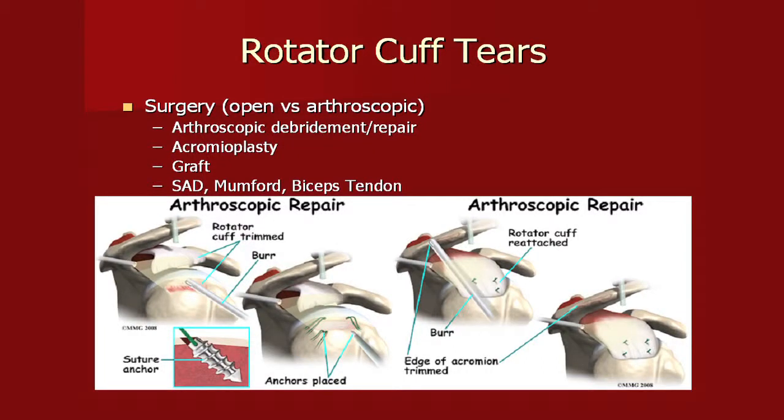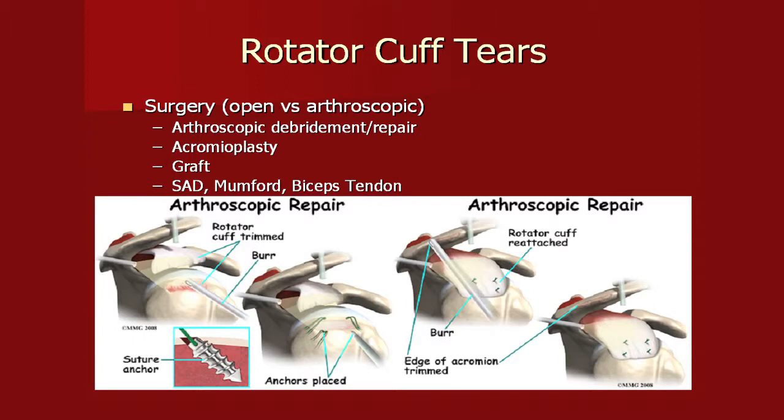With only four little sutures holding the repair together, we're very careful post-operatively. You'll be in a sling and supervised therapy for four to six weeks; sometimes we won't let you move for two to four weeks depending on tissue fragility and tear size. Sometimes we augment with graft — either synthetic material or cadaveric tendon. I also always perform a subacromial decompression to give more room, remove the AC joint if symptomatic, and address the biceps tendon if pathologic to prevent ongoing pain.